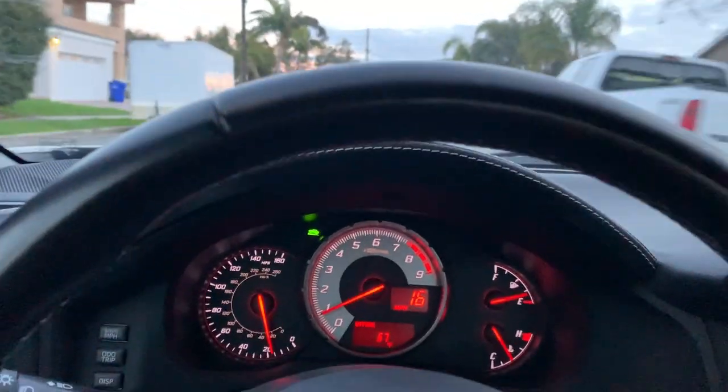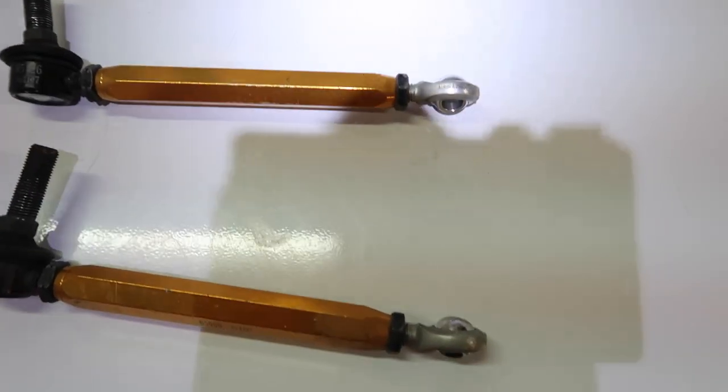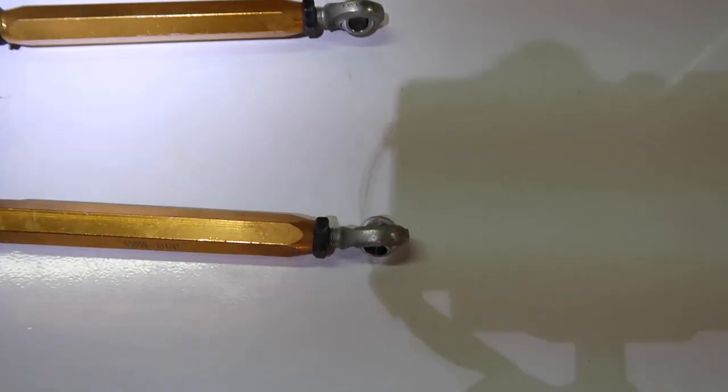This is not the video that I thought I would be shooting today. That is canted, because that's bent. Both of these bearings have basically developed axial play. You can hear them go click, click. So that's most likely the source of my noise.